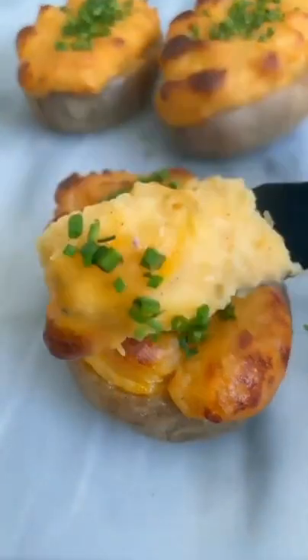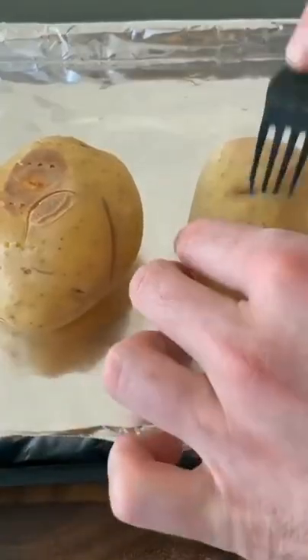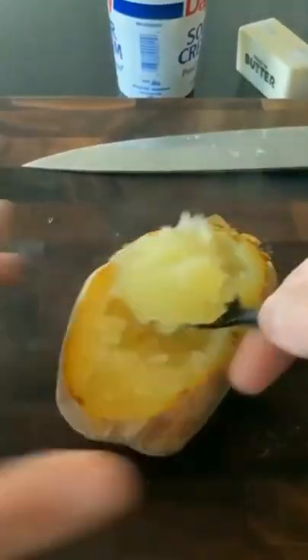Cheesy twice baked potatoes. Pierce a potato with a fork and bake it at 425 for an hour. Let the potato cool, then slice off the top and using a spoon scoop out the inside.